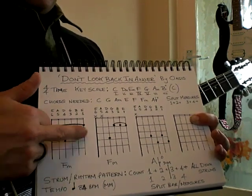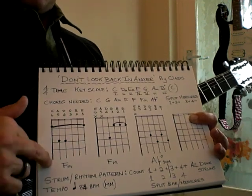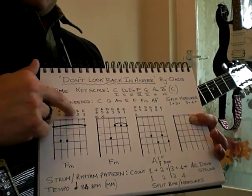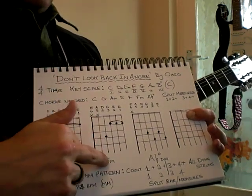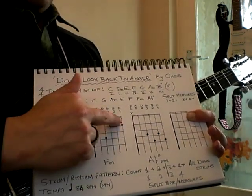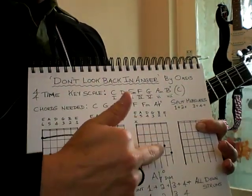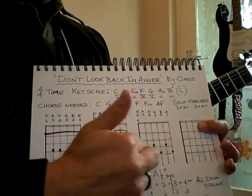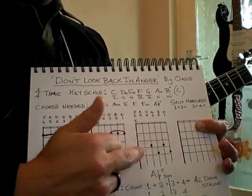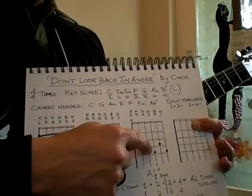I've done some chord diagrams here. The F minor bar chord is like the F major bar chord — just remove the middle finger. I've also done the F minor alternative partial bar chord. Then there's the A flat diminished — remember it's on the third fret. Have a go, pause YouTube and get used to that shape.